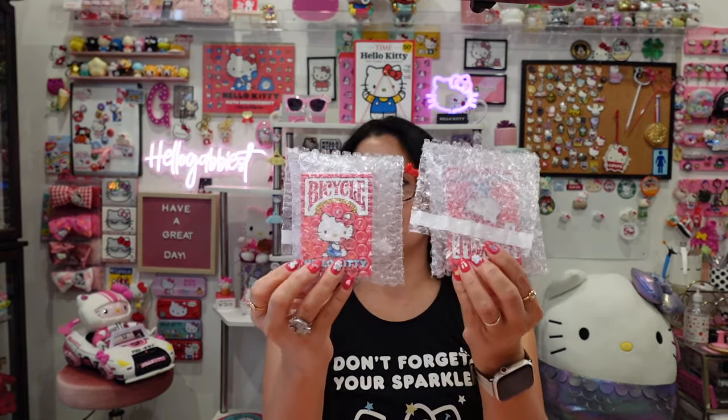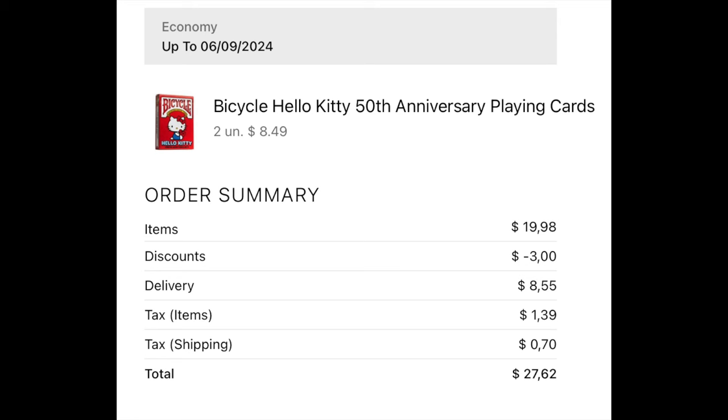I did order two of them. What I paid for these was eight dollars and 49 cents on the website. You can actually get a 15% off coupon, which was pretty good. However, I did pay for shipping, and the shipping was almost the cost of a whole deck of cards.